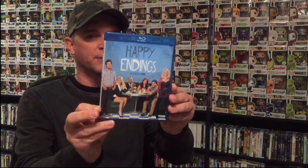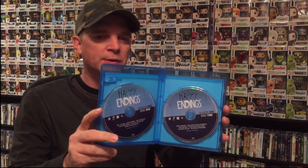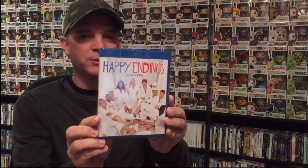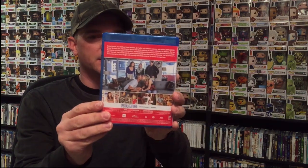Let's go ahead and open each case and see what these look like. Season one — this is the front and the back, and it has two discs. I remember seeing all of season one when it aired on ABC. Then we have season two, which looks really nice — this is the case, the back, and two discs.